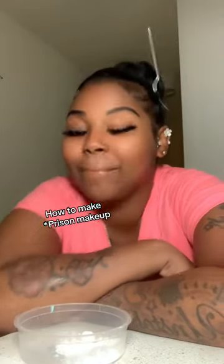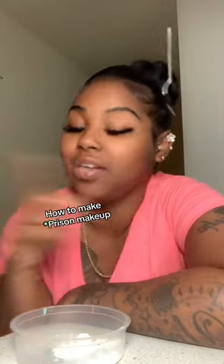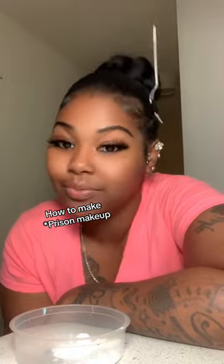What's up y'all, it's your girl Taylor. I did 17 years in prison and I'm gonna show y'all how to make some prison makeup. So this is like flour, cake mix, powder sugar — whatever you want to use, just make sure it's white. Then you're gonna need some Pepsi, and then you're gonna need some cocoa mix.